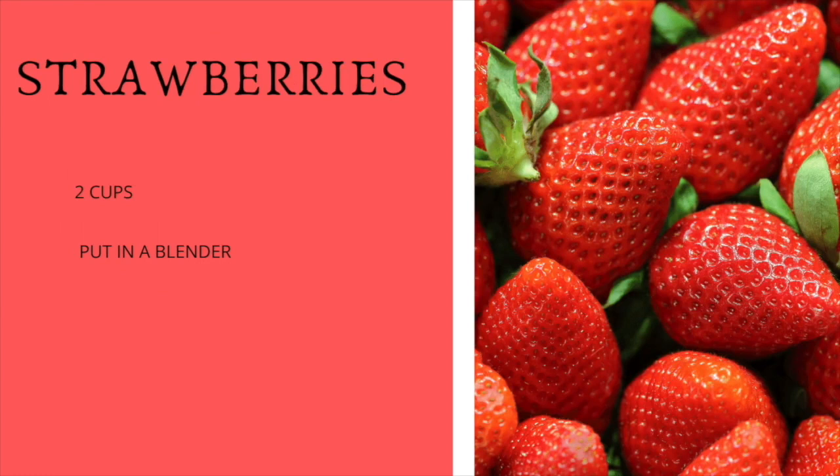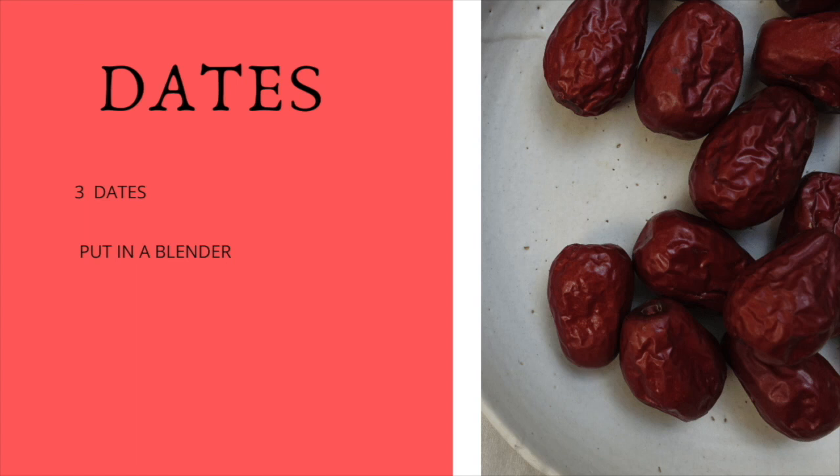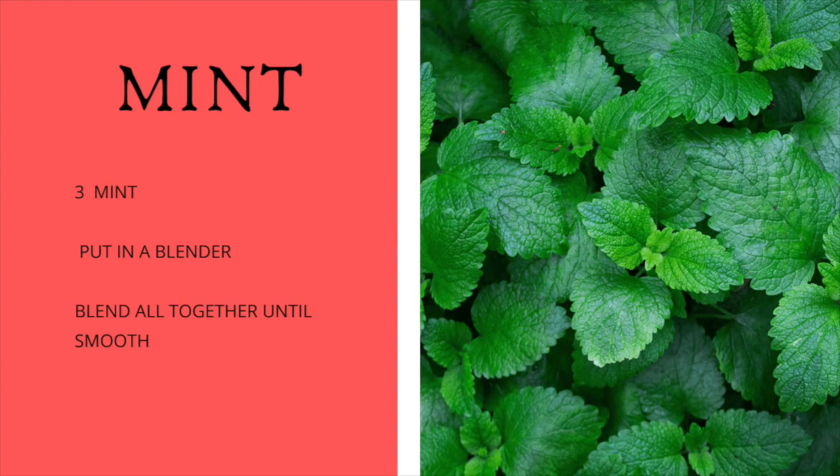Then we're going to add two cups of strawberries, then two cups of water — you can add more or less depending on how thick you want your smoothie. Then we're going to add three dates. If your dates are already squishy and soft, you can add them as-is, but if they're on the dry side, soak them in water for about an hour or two to soften them. Then we're going to add just a few leaves of mint — I'm adding only three leaves. Once everything is in, blend it all together until you get it as smooth as you want.